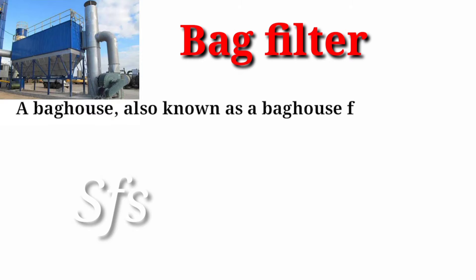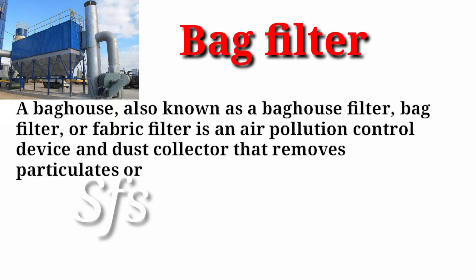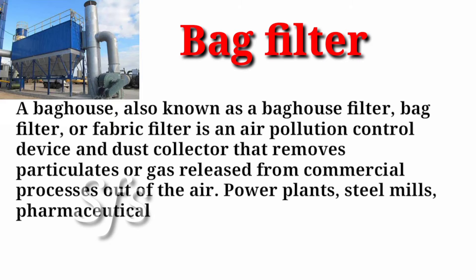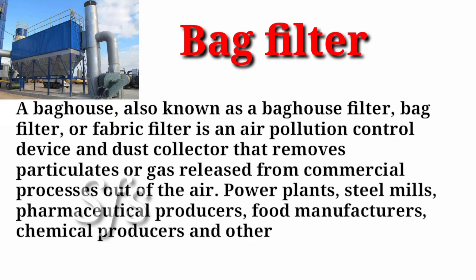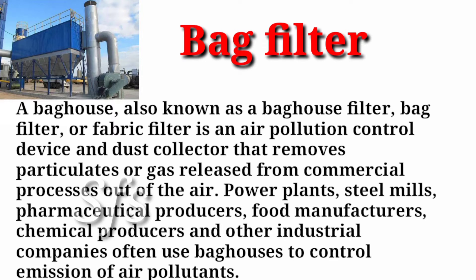A baghouse, also known as a baghouse filter, bag filter, or fabric filter, is an air pollution control device and dust collector that removes particulates or gas released from commercial processes out of the air. Power plants, steel mills, pharmaceutical producers, food manufacturers, chemical producers and other industrial companies often use a baghouse to control emission of air pollutants, and it is cheaper than any other pollution control equipment like ESP.